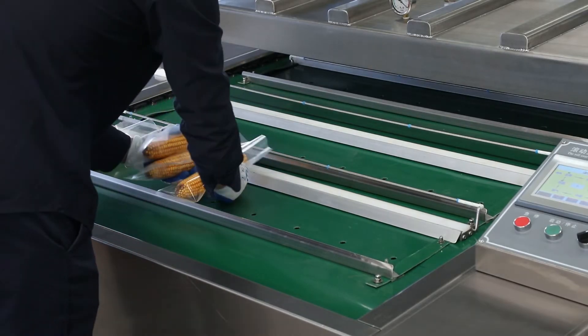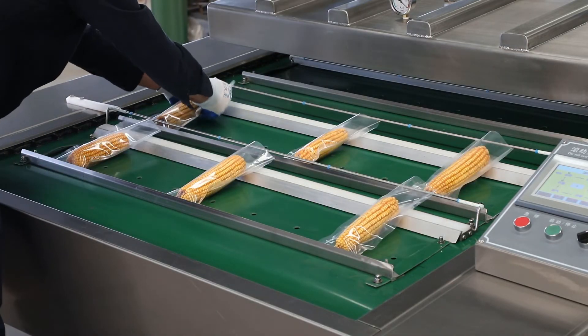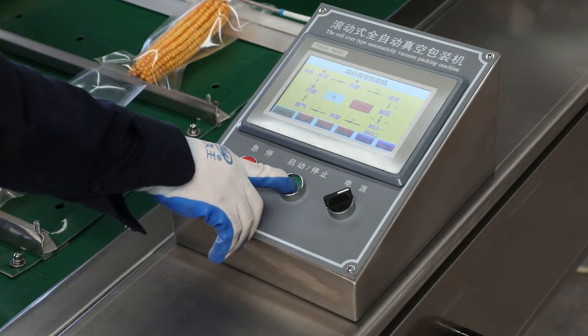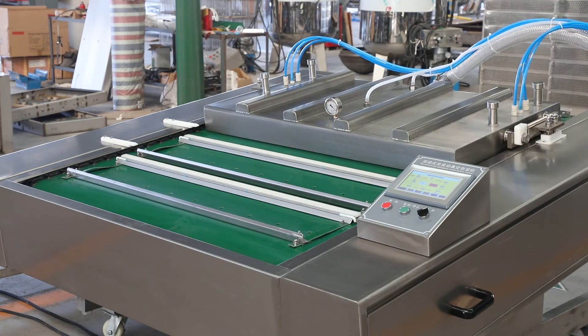Frequency conversion belt, slow start and slow stop conveying device, reliable positioning. Improved transformer and heating body — the isolation cloth is easy to replace, and the service life is longer.